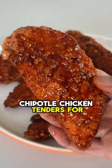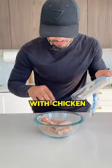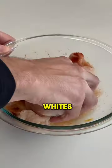These are honey chipotle chicken tenders for weight loss — sweet, savory, and so easy to make. We're going to start out with chicken breast tenders, add spices and egg whites, set aside and let it marinate.